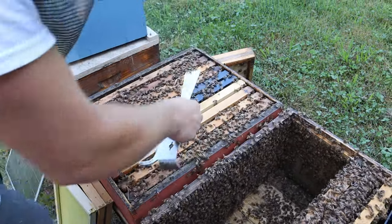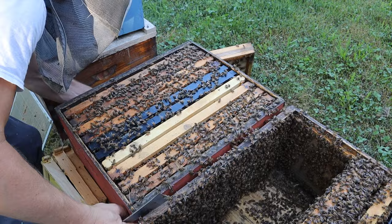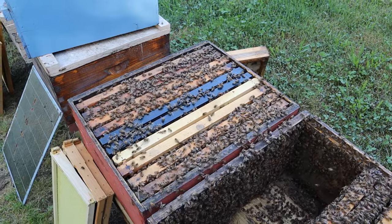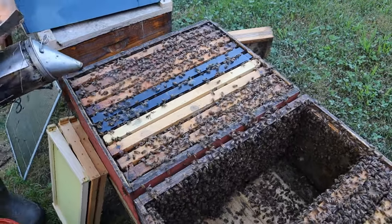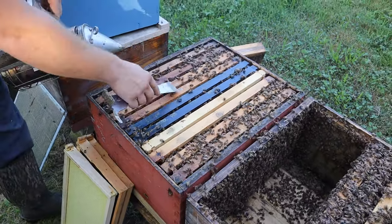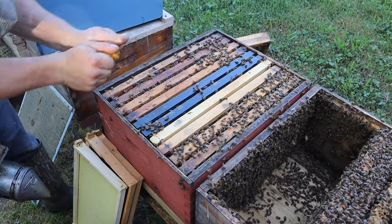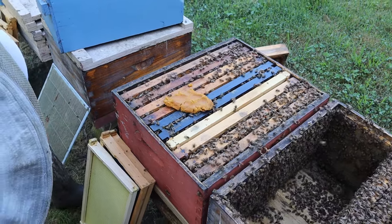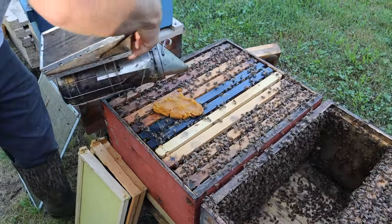Now we are going to take this drawn comb — well, it's not capped anything, actually — and we are going to stick that back in there as a replacement. We're going to stick this one in as well because that queen needs room to lay. Once you decide how many frames you have, you need to make sure that you always push them back together, because if you don't, they'll widen them out and then you won't be able to hardly get it back again. I'm going to stick the excluder on here after we throw some pollen sub to help keep that queen laying full throttle.